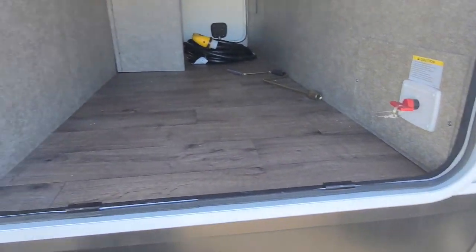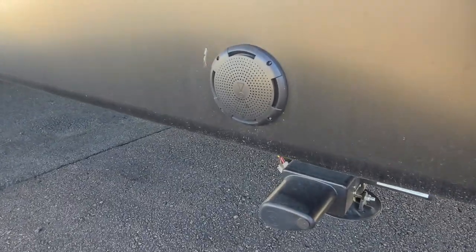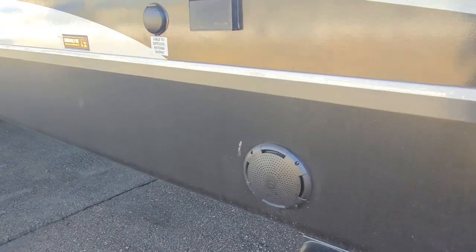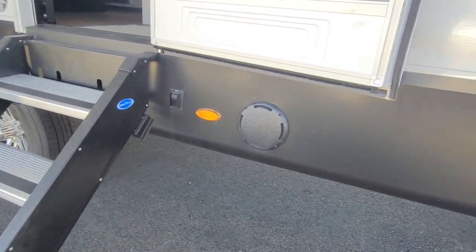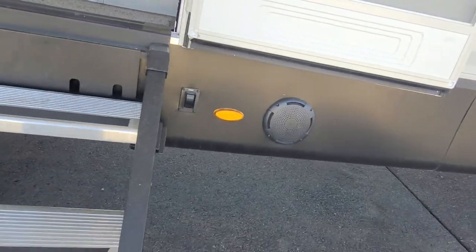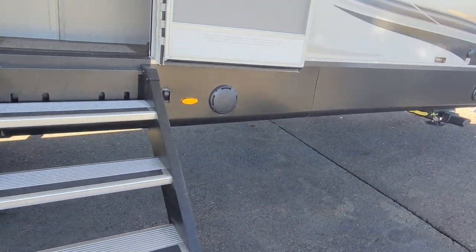There's a camera bracket so you can add a camera on this side and the other side for your blind spots alongside your trailer, along with the backup camera in the rear that you can install. They did go with the new JBL audio system throughout the entire unit — outside and inside. I do like the fact that the speakers are on the lower part of the unit, so you're not blasting the rest of the campground — you get to just listen to music on your own.